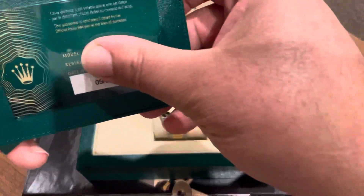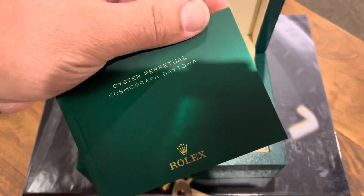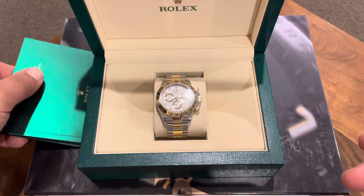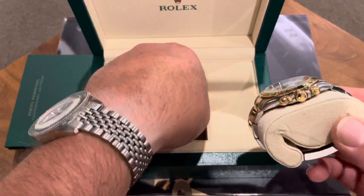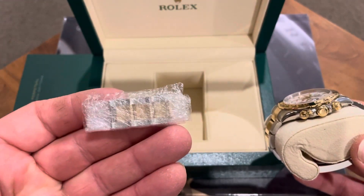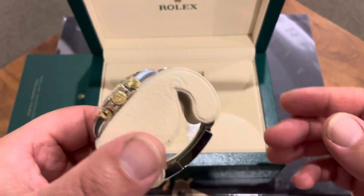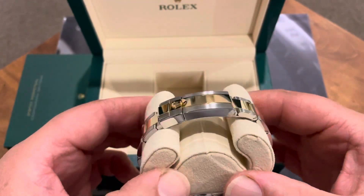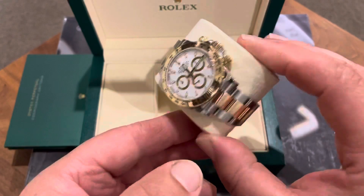Looking in the box — you know the drill, there's the swing tag, the warranty card, just a little booklet, standard stuff for a new watch. I've already removed the links, so in here I've wrapped up the extra links — I've taken out three. Hopefully that's enough, but there are still a couple more I can take out if needed, and the micro-adjust clasp gives me some flexibility.